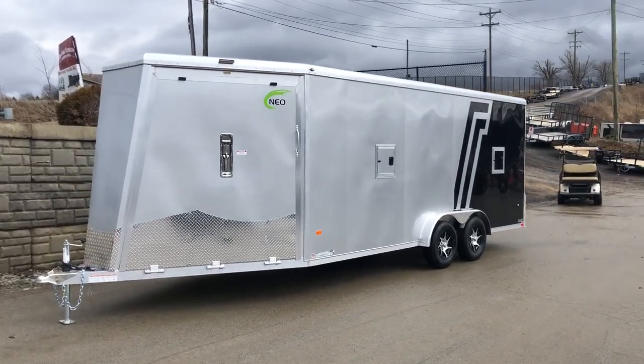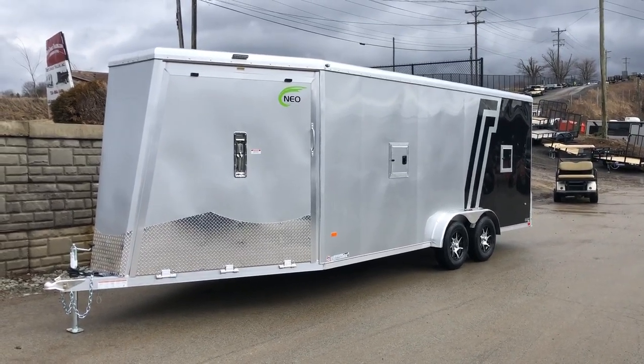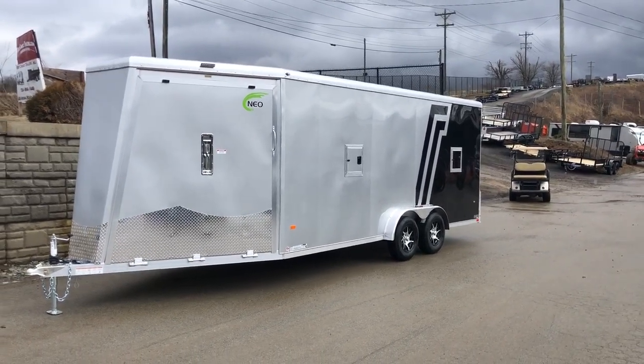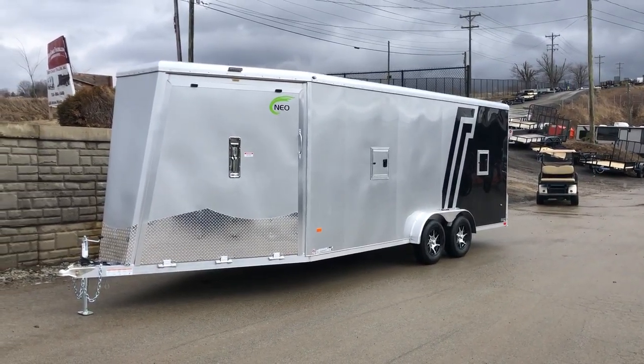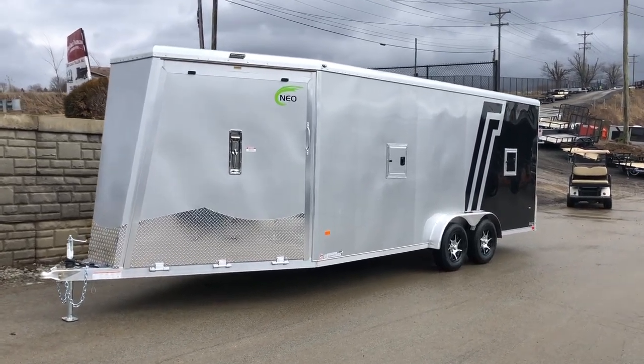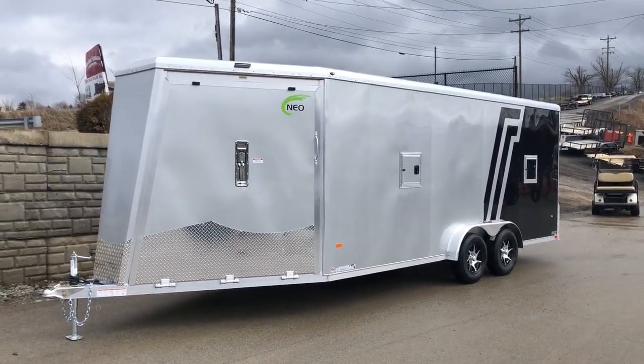We do call this an all sport. Some will call it a sled trailer. Nowadays we get more and more guys in UTVs in these. This is in the most common length — it's a 23 foot. This has the larger door which NEO is now calling a five foot nose. Previously NEO would have called these a 22 foot with a four foot nose.